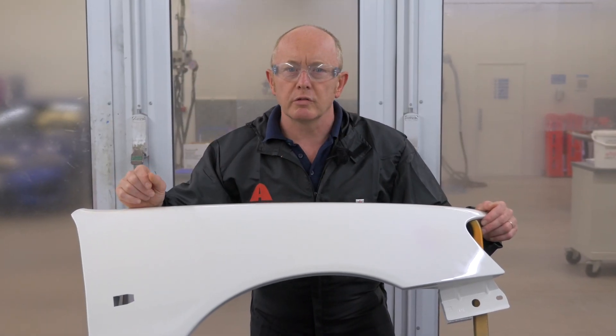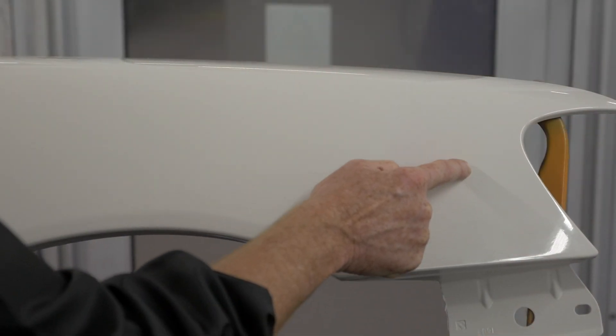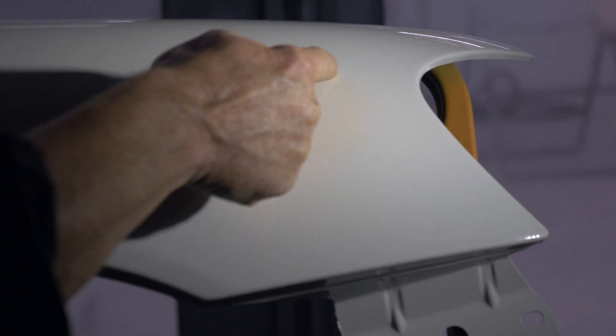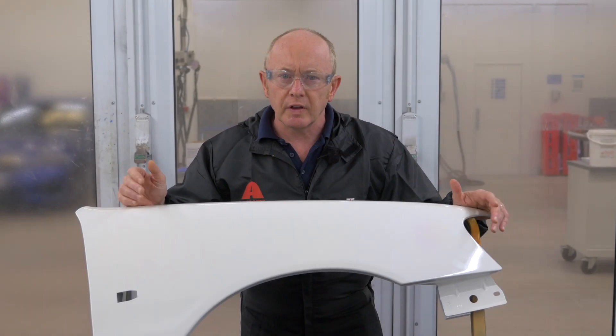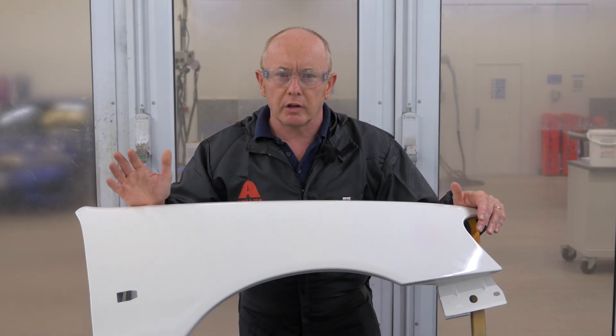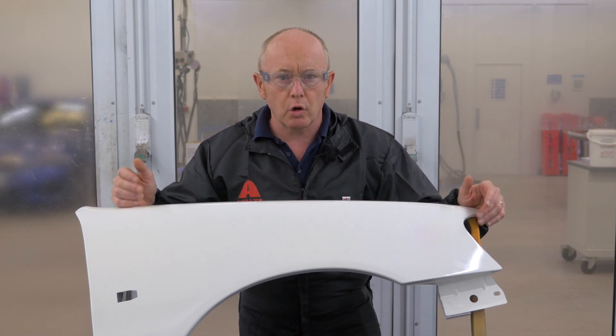Hi, I'm Tony Mitchell from Axalta Refinish Europe. Have you ever seen this happen before? A discoloration of a repair area after painting. There is a change in colour where a body filler repair has been carried out. You think that you have done everything correctly and that you have followed all of the right steps. So what's gone wrong? What's the cause of this effect?